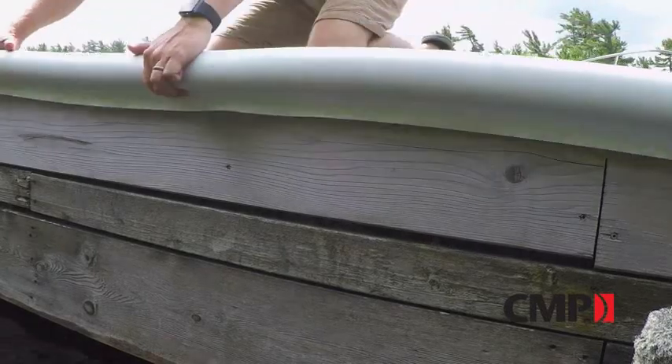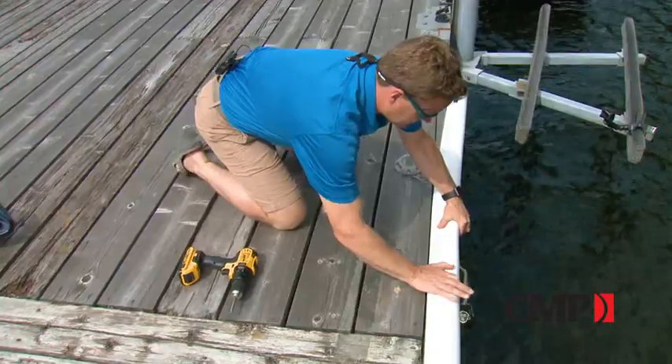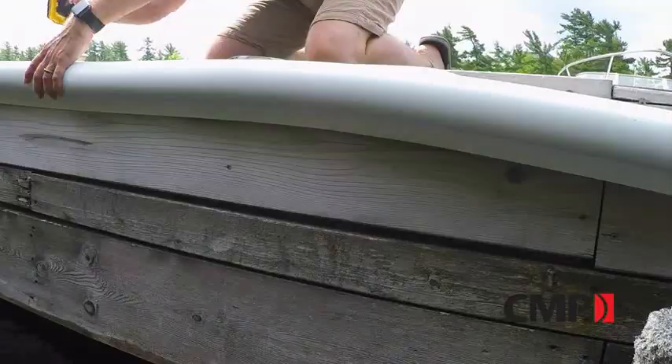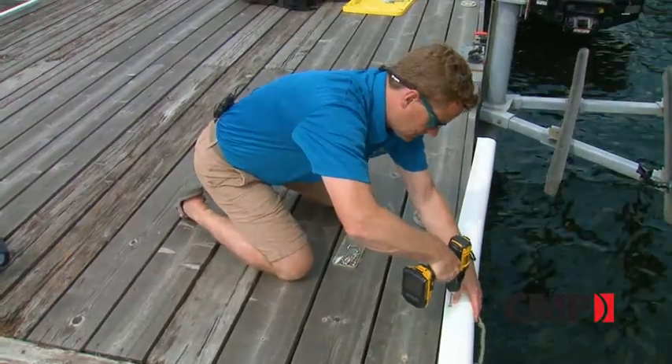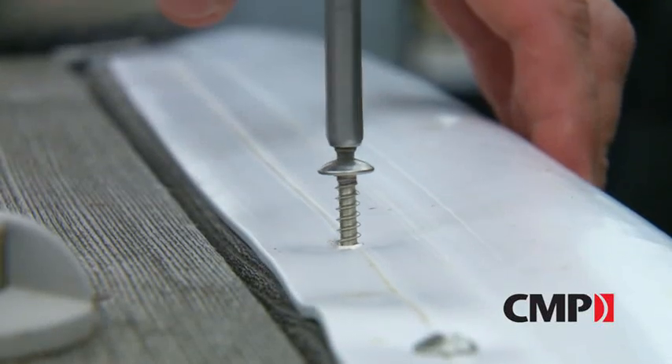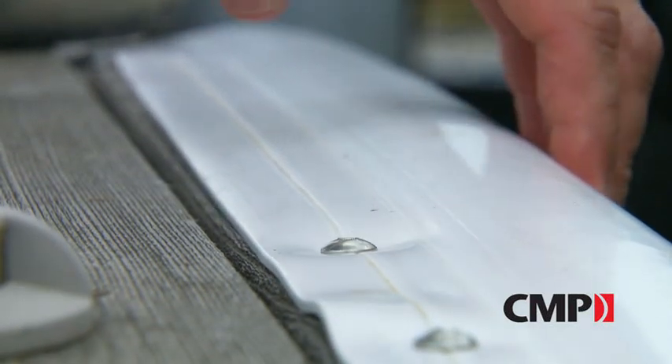They're really easy to install. Simply position it where you want. I usually start with a center screw — there's even a little channel guide to know where to plant the screw. Then you're going to run screws every 6 inches until you get to the end.